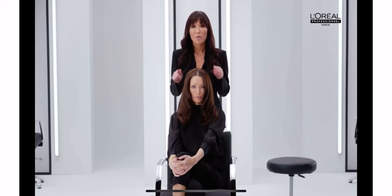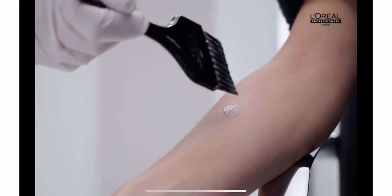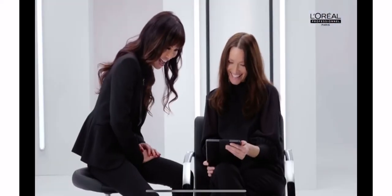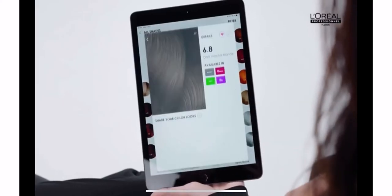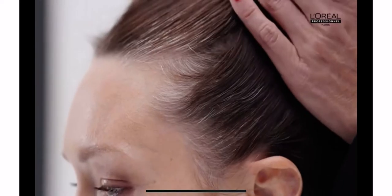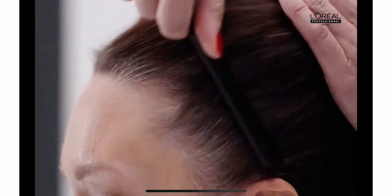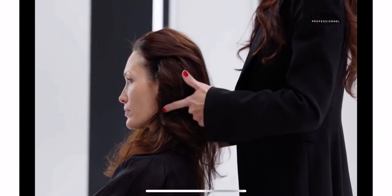Our model has one to two centimeters of regrowth, and 48 hours ago we did a skin allergy test to make sure that she was okay to receive a color service. We'll start by consulting with Style My Hair Pro, an application that shows tones that could suit her. Her natural base is six and on this small section at the front she has more than 50% white hair, but there's no white hair in the back of her head.